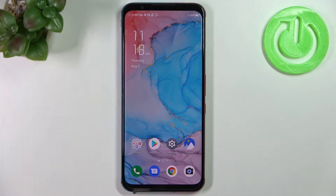Hi everyone. In front of me I've got the Nubia Red Magic 5s, and let me share with you how to add the fingerprint to this device.